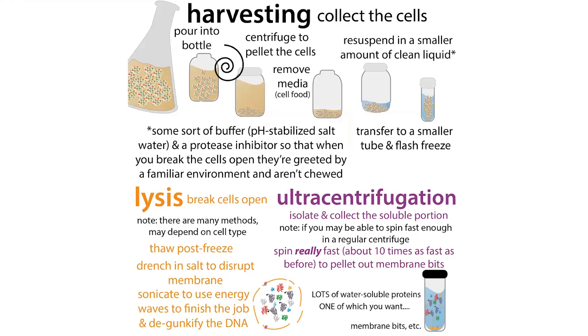This basically breaks the DNA up into little pieces, which can be very helpful because that DNA can be really, really gloopy. There's a lot of DNA inside your cells, and when you break them open, that DNA spreads out, takes up a lot of space, and may pull your protein with it. By shearing it into smaller pieces, you can deglut your mixture.